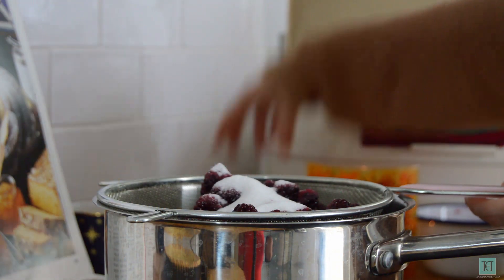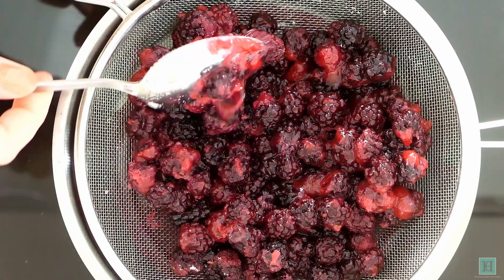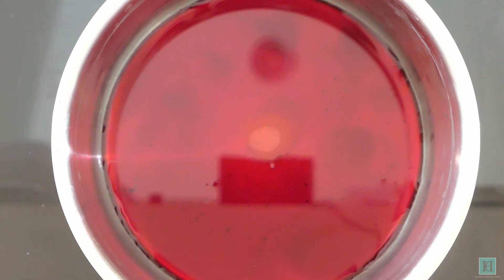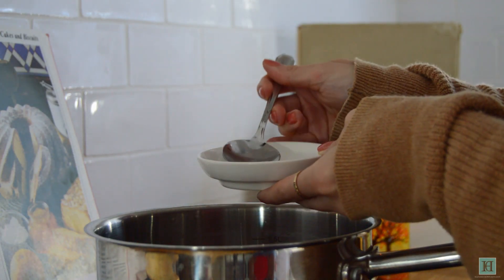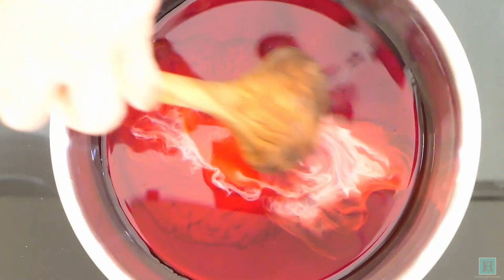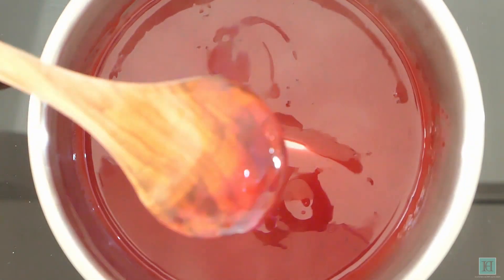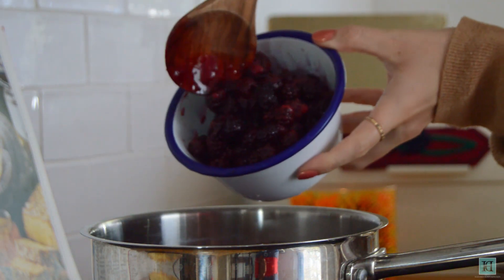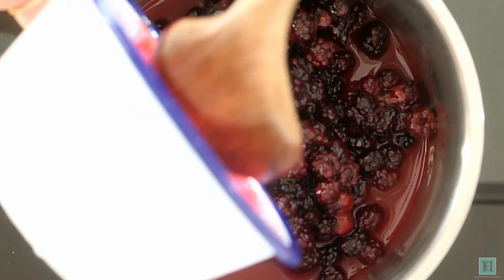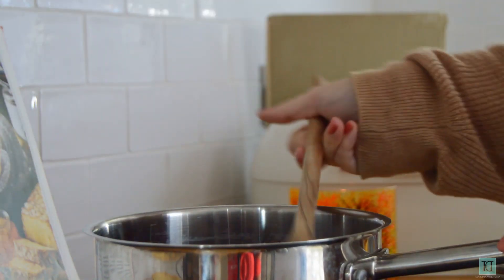Sprinkle the caster sugar over the berries and mix these together a bit with a spoon before leaving for about 10 minutes. Adding the sugar will draw out a little more of the juice as well as sweetening up the pie filling. Take the berries away and set your pan with the juice in over a low heat. Blend the corn flour with one tablespoonful of water and stir this into the berry juice. Bring this to the boil and allow it to simmer until it's thickened before removing from the heat. Then add your berries to the sauce and stir these a little before leaving to cool down completely. It shouldn't take long at all for the filling to cool down as your berries are already cold.